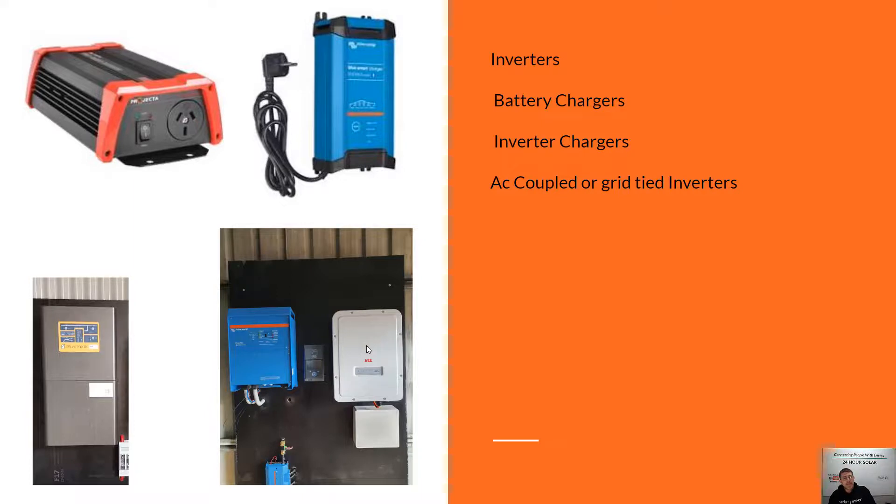Most of the systems we design and install for customers use AC coupled inverters — pretty much if it's a 3kVA inverter or bigger, we try to include one. It just gives people a better off-grid experience with more usable power. For example, if you're going to run an air conditioner during the day, these AC coupled inverters are great for that.